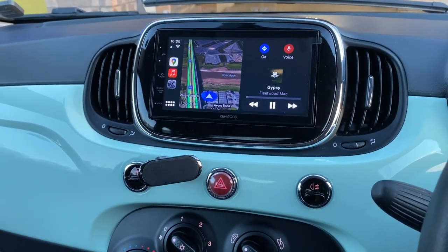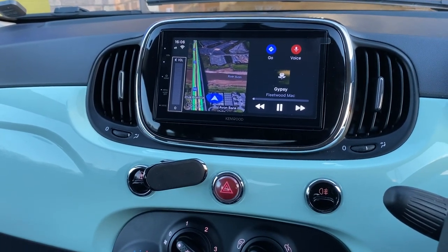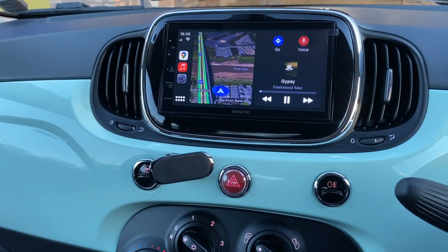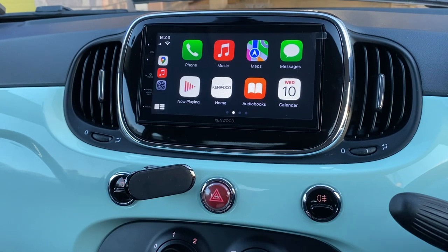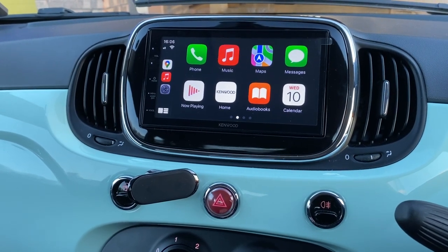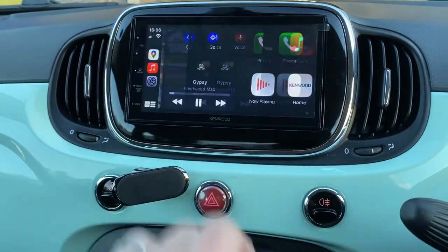I've got volume up, volume down, mute, and track change — all from the steering wheel control, so they still work. We can also access the time and date settings on the vehicle as well, along with Apple CarPlay and Android Auto.